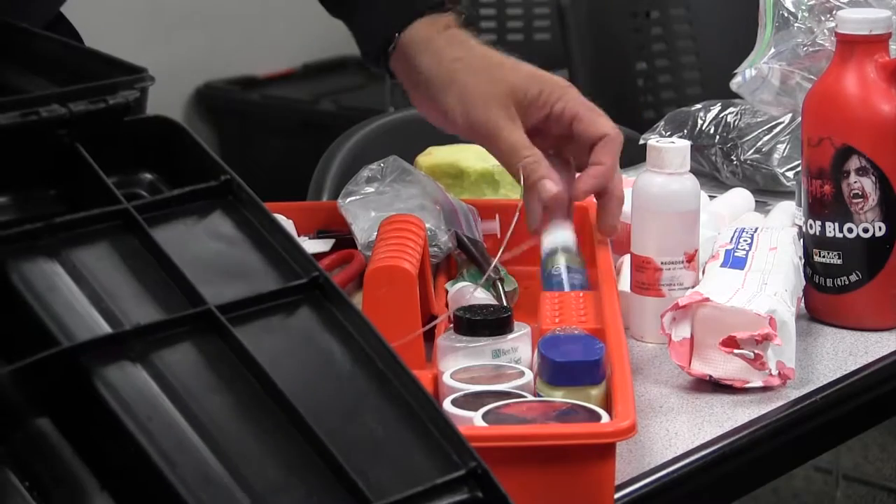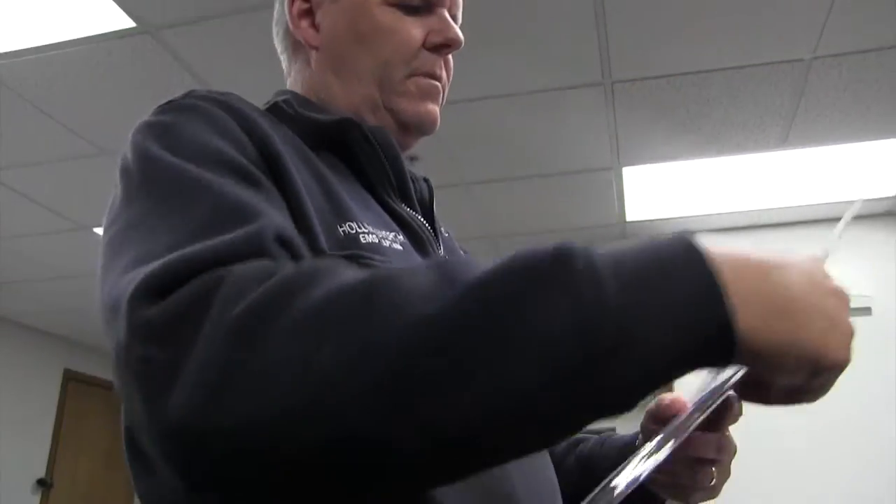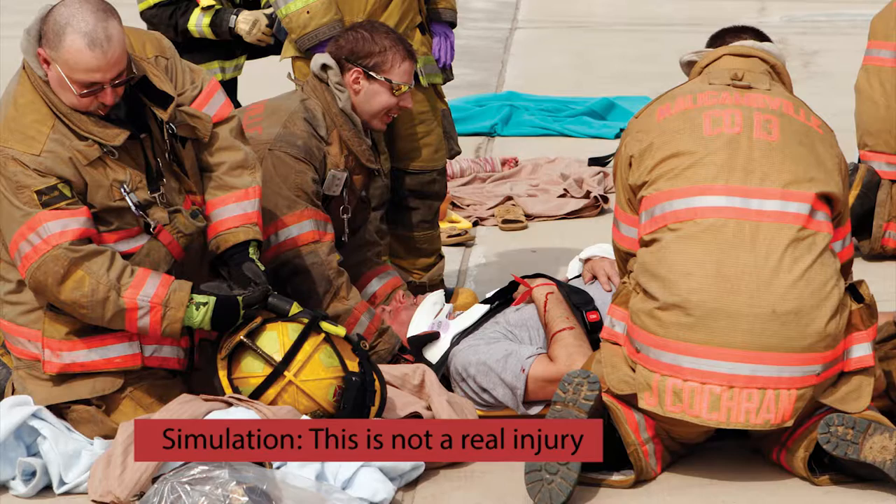Before you draw the conclusion that Mike indeed does have a couple of holes in his head, a brief explanation: what Mike is teaching Captain Eric Simica is how to prepare the fake victims used in disaster training drills.